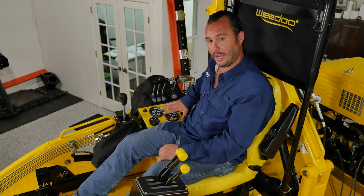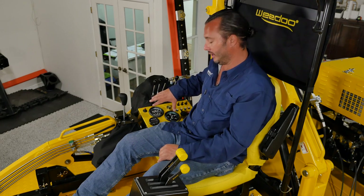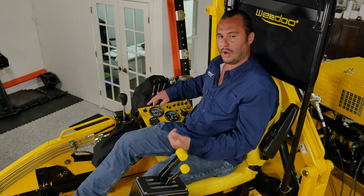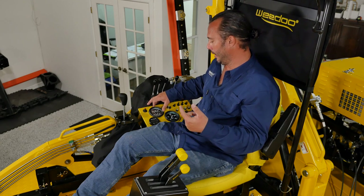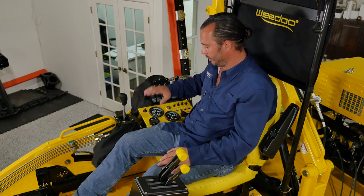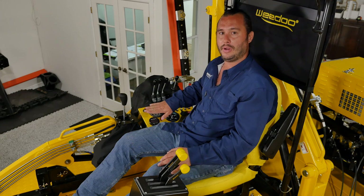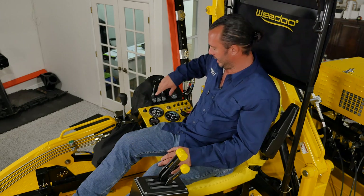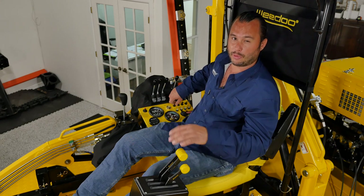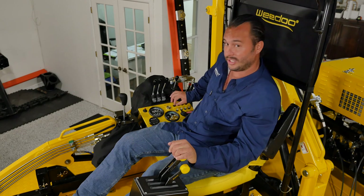Over here we have a cluster of gauges including our fuel level, volt reading, engine temperature, oil pressure, engine RPMs, and hour meter. We have a really nice new feature — a built-in depth finder, plus air and water temperature. We also have the bilge pump, which is on an automatic float switch, but you can also test it manually with this switch here.